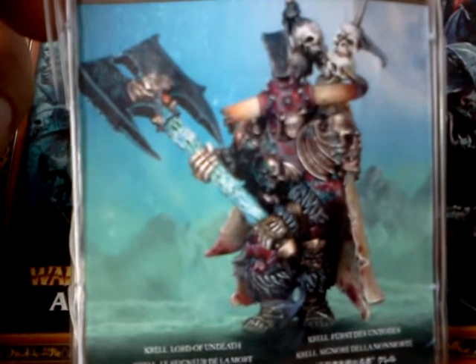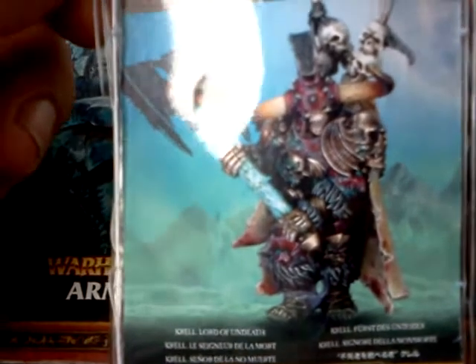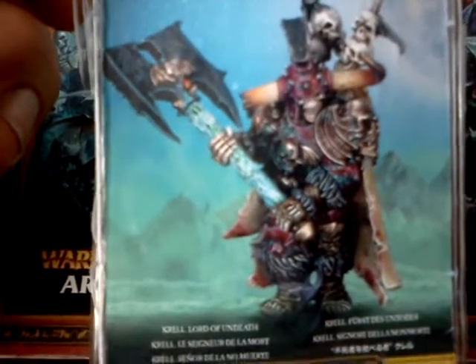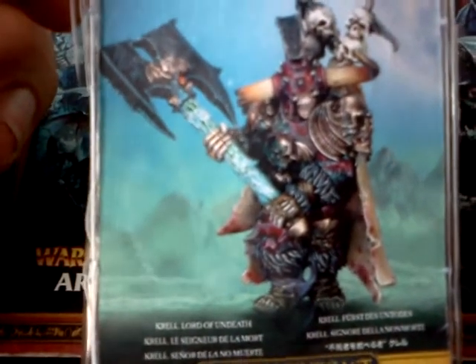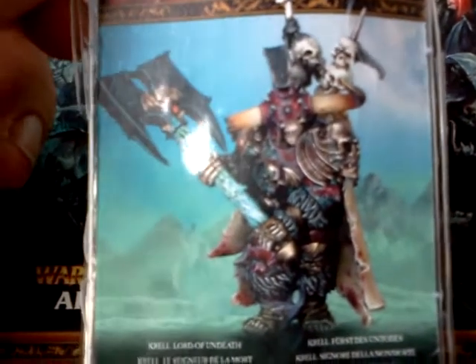Hey, Big Papa Rudy here. I'm going to show you this new model that I bought for the Vampire Counts — all the new stuff that's coming out. This is Corel, Lord of the Undead. It looks like a pretty crazy model. Let's open it up and see what's inside.